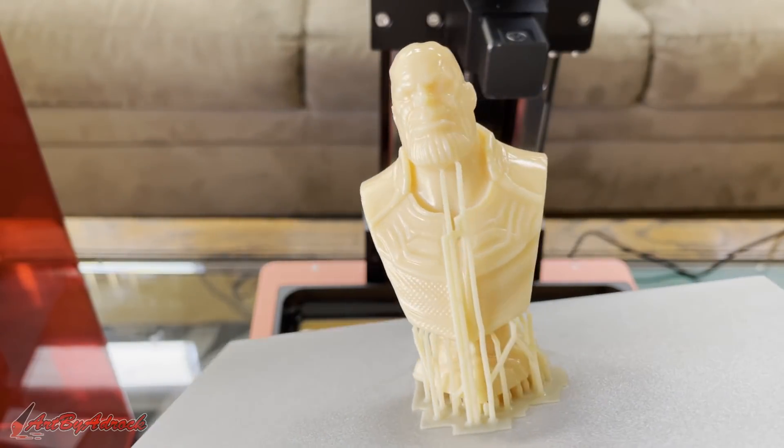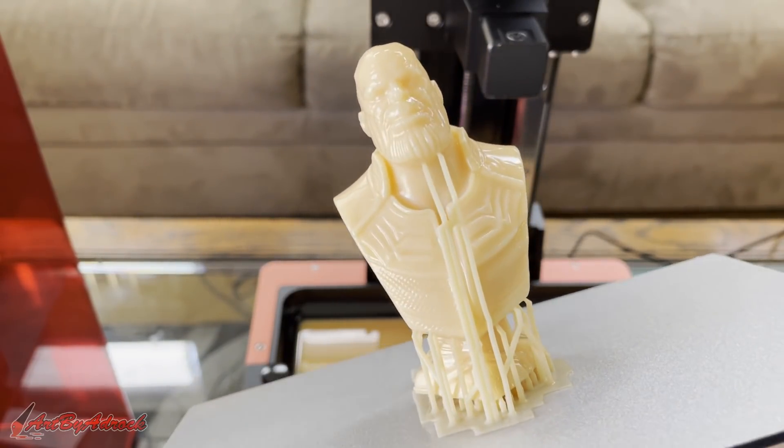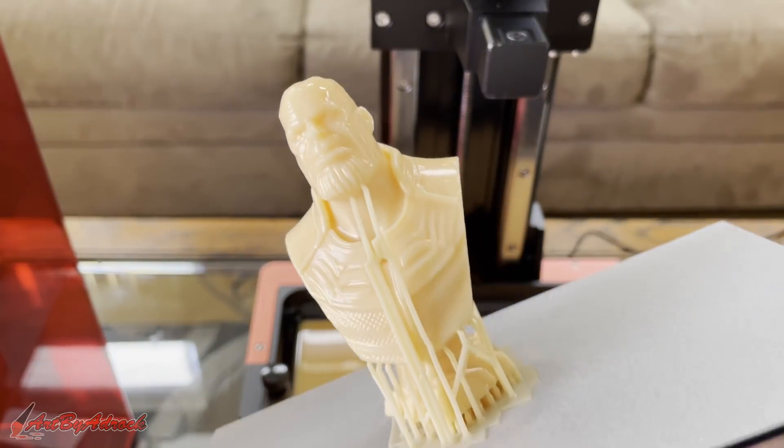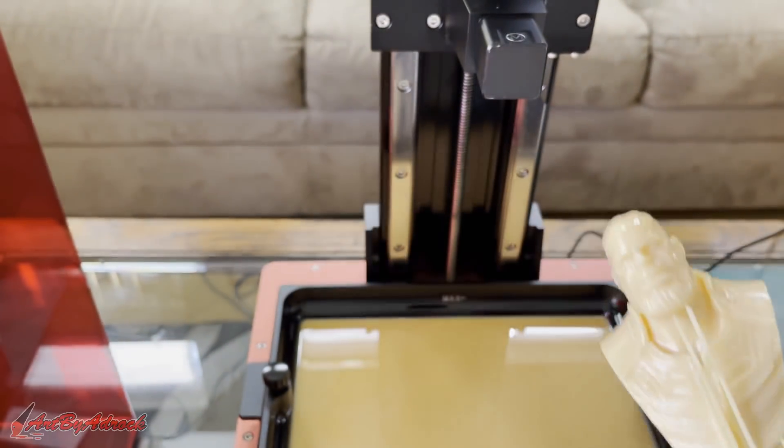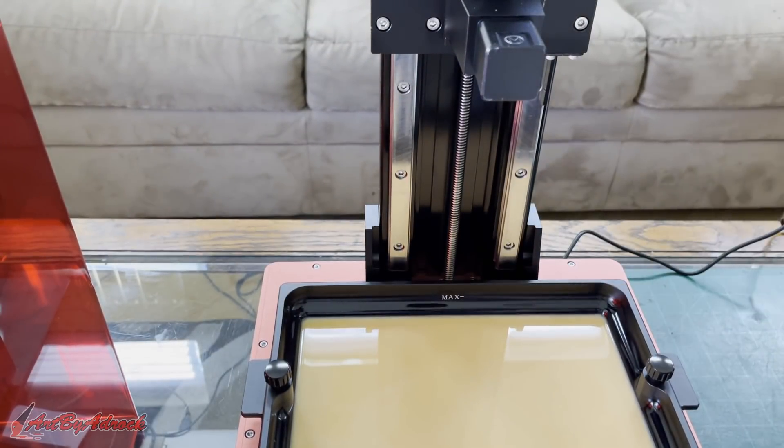There you have it — I think that came out looking awesome. I'm going to go ahead and get this removed from the build plate, get this resin dumped back into the bottle, and then we'll be ready for the next print.